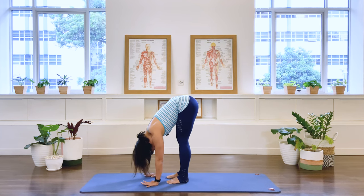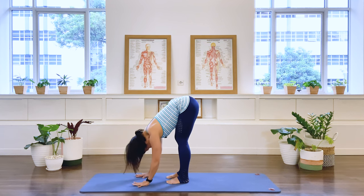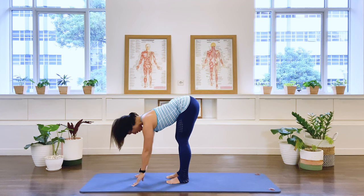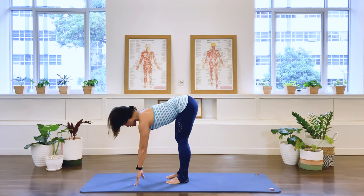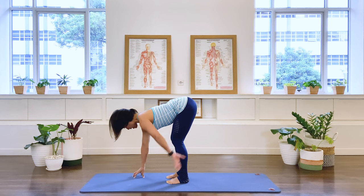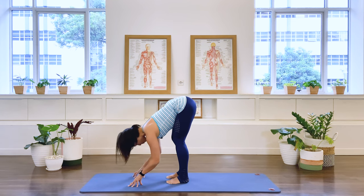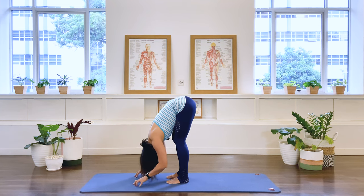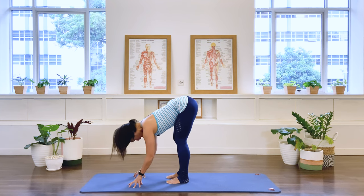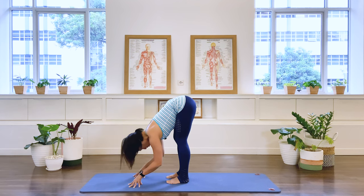Now hold that. Try to keep the legs as straight as possible. Lengthen the tip of the head, reaching the spine long. Maybe go to your fingertips — you may need to soften the knees more, but keep that spine nice and long. Then go into a deeper fold again, lengthening the spine long, reaching the sternum away. And then fold at the hip.